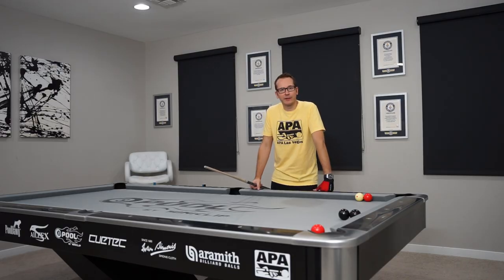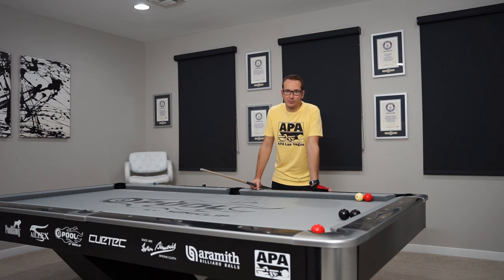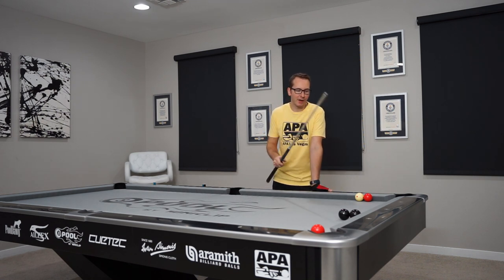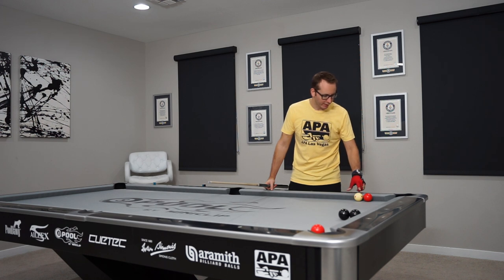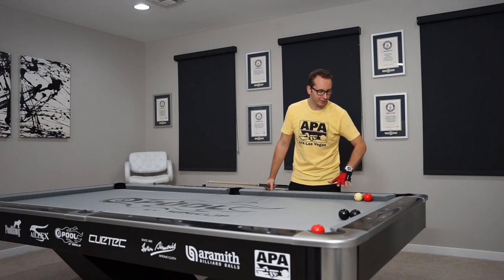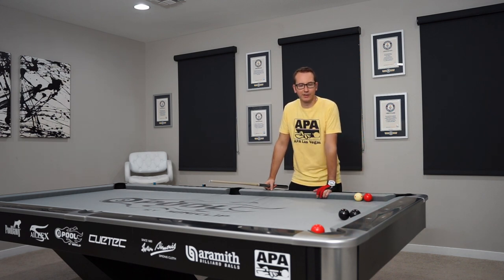Welcome back to another episode of Daily Trick Shots. Today it's going to be a stroke shot, kind of inspired from artistic billiard and three-cushion. I've been doing that in my show, but usually with one blocker ball. Today we're going to try two and see what happens. The shot itself is pretty cool — we're going to hit the cue ball into the red ball, the red ball set about a diamond, half a diamond away. Red goes here, cue ball into the short rail, around the blocker balls, into the other red ball.